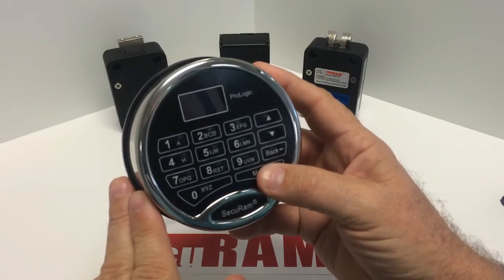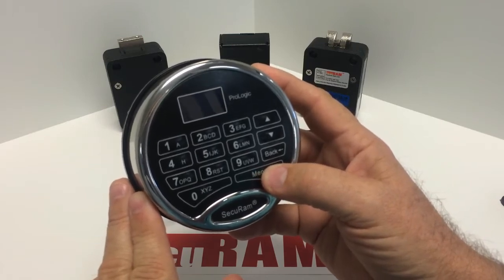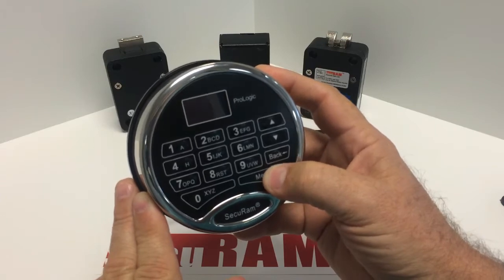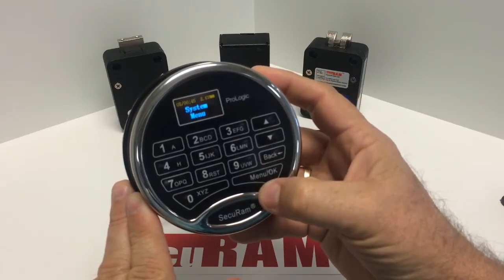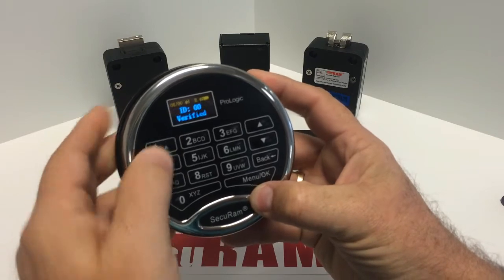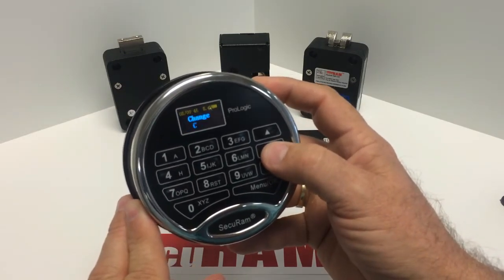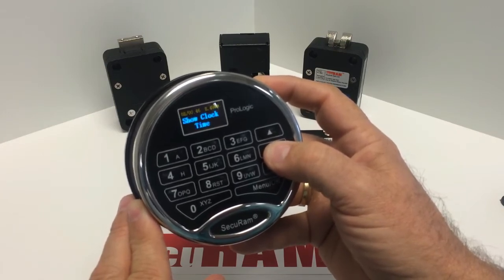First, on the entry pad, you need to tell it how many locks it's going to be handling. In this example, we're going to handle two locks — the outer door and the inner door. To do that, press the menu button, then scroll down until you see System Menu and press OK. You'll then need to enter the super code. Our default super code is six ones, and it will allow you access to the system menu.